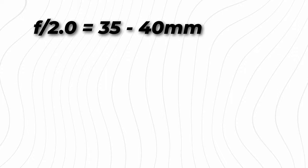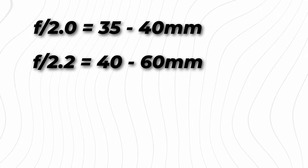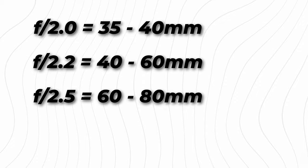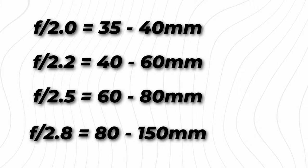We start out at F2 from 35mm all the way up to 40mm. From 40mm to 60mm, we go to F2.2. Then from 60mm to 80mm, we have F2.5. And then from 80mm to 150mm, we are at F2.8. So honestly, pretty solid low-light performance and pretty nice bokeh all the way through.